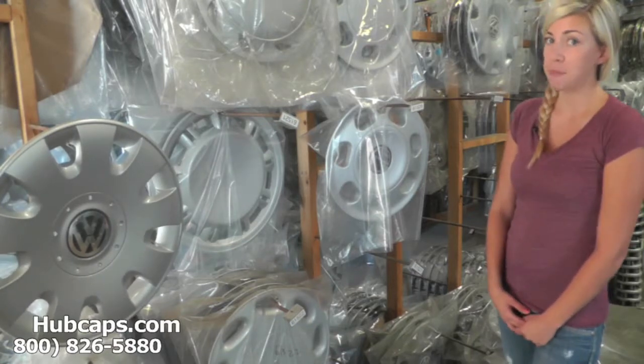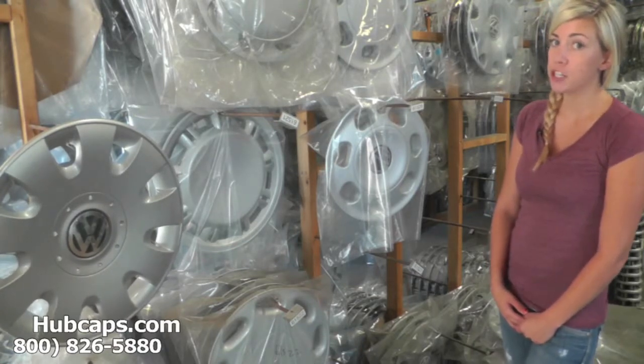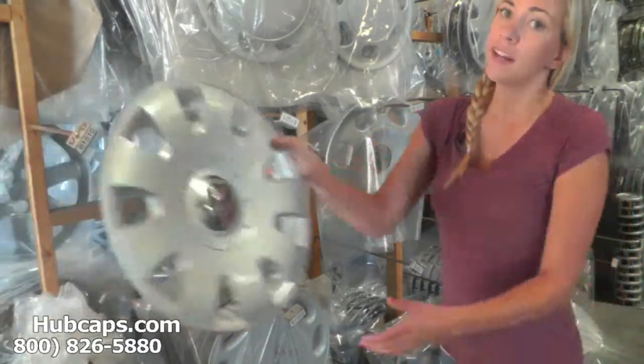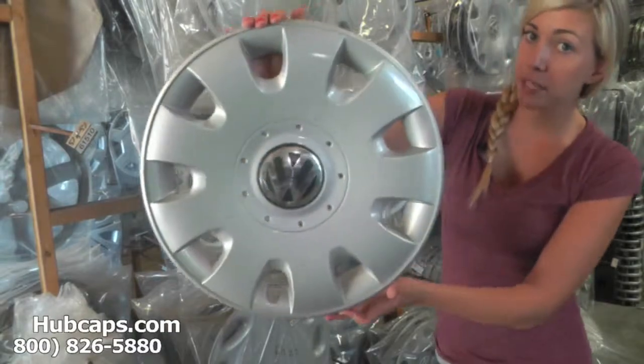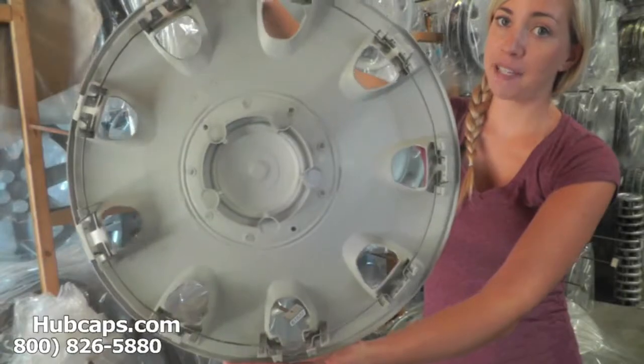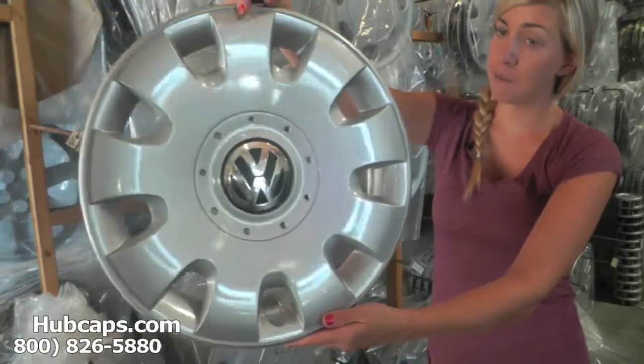You came to the right spot. Let's take a close look at one of our factory original Volkswagen Rabbit wheel covers. Keep in mind all of our hubcaps here are used in like new condition, but as you can see, this hubcap is in excellent shape, both front and back.